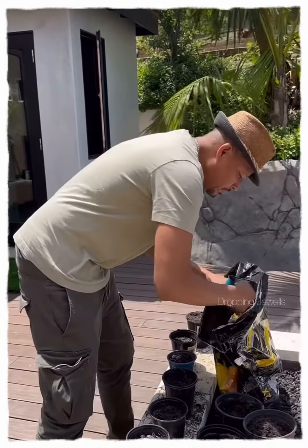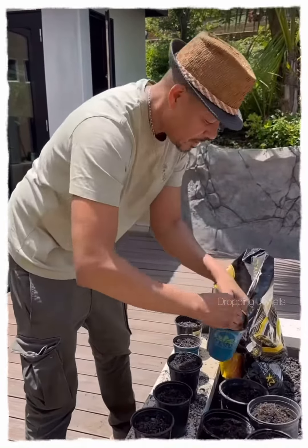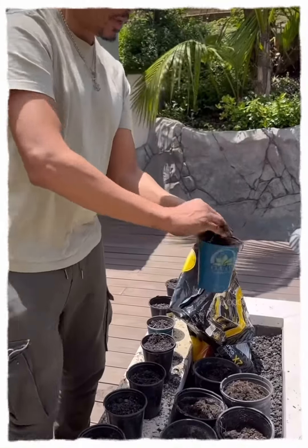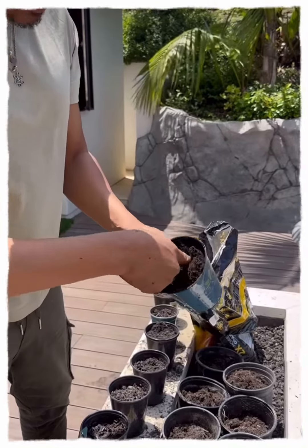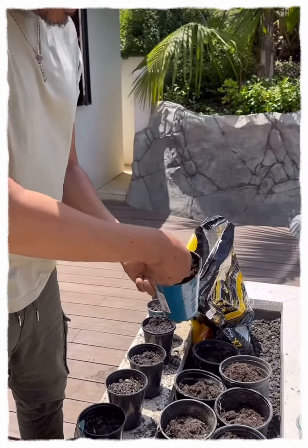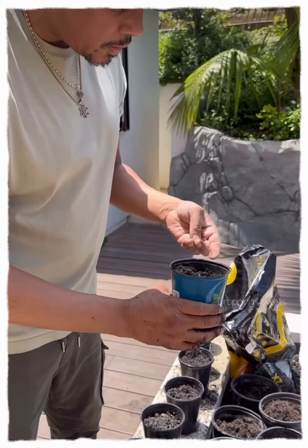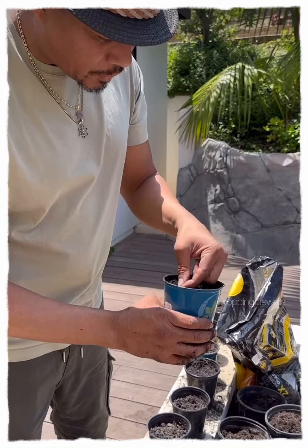Now we want to put some oil in here. You want it to be good and tall — get it up to the top. Take your finger, stick your finger in there, make sure it's all good and ready to go. Flop one little seed right where your finger was at.